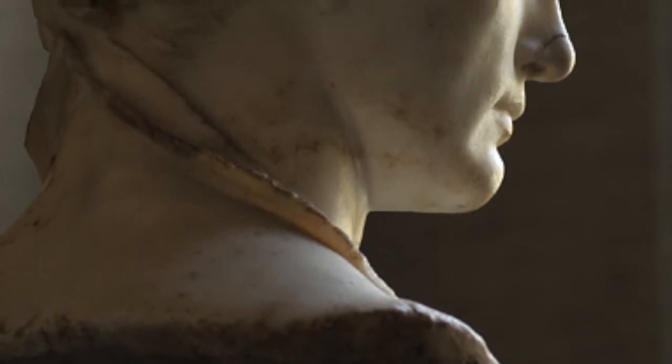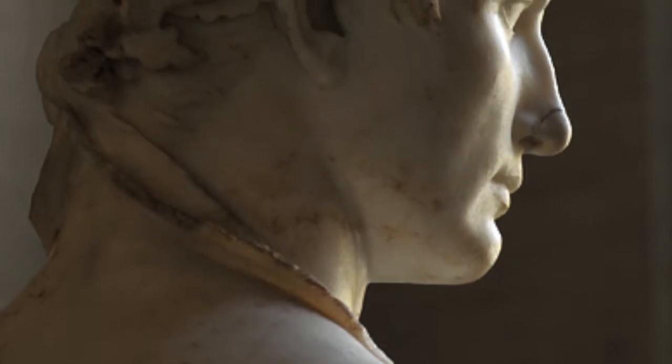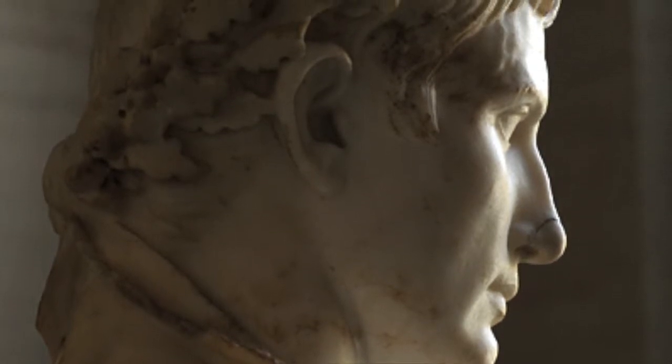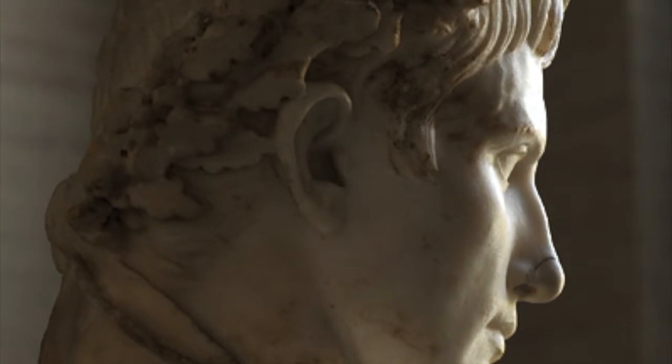The statue of Augustus, as seen in the image, is currently located in the Glyptothek, a museum in Munich, and displays Augustus wearing the civic crown. Augustus was awarded the civic crown in 27 BC, recognizing himself as keeping Rome from civil war and naming himself Caesar Augustus.